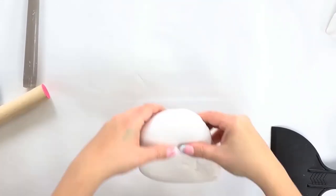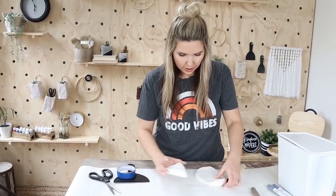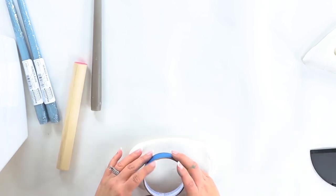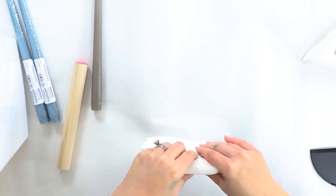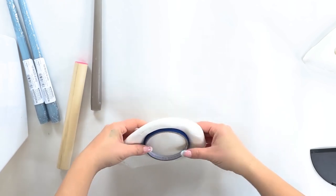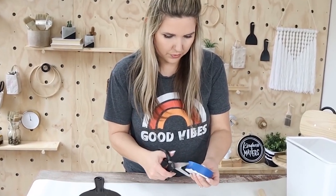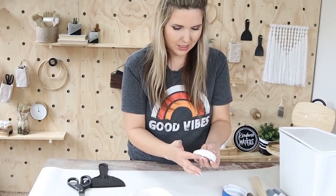It dries to the touch overnight and within 72 hours it'll be completely dry. So let's try to make our circle now. I'm going to try to make them the same thickness — this is a little thin, so I don't want to go any farther. I'm taking painter's tape and just going to push it down. I'm going to push it on the back to see if we can push it through. If you had a cookie cutter it'd probably work better, but we're kind of using what we have.